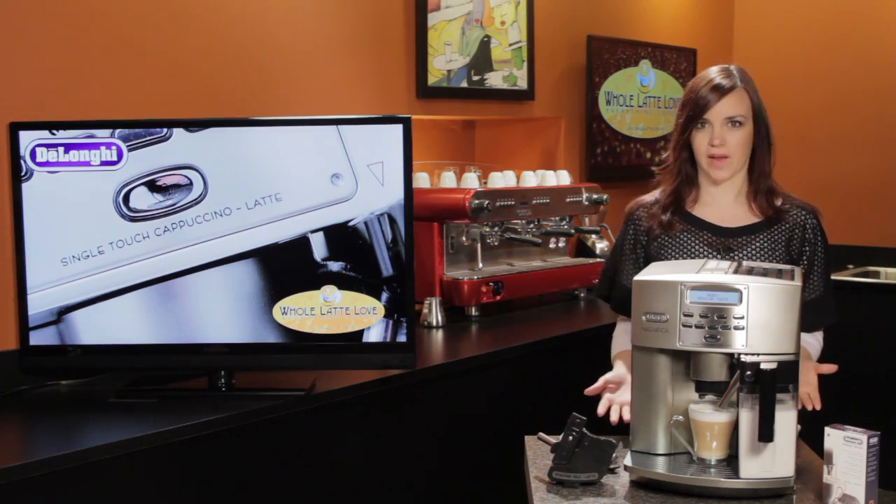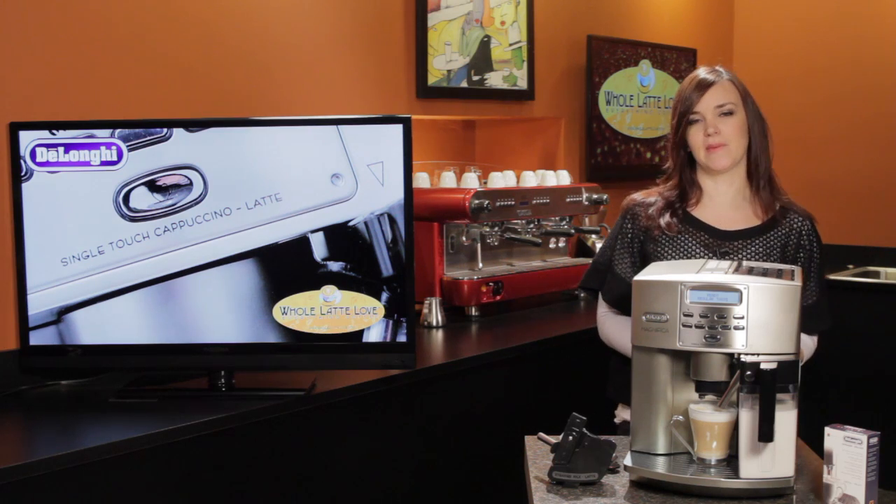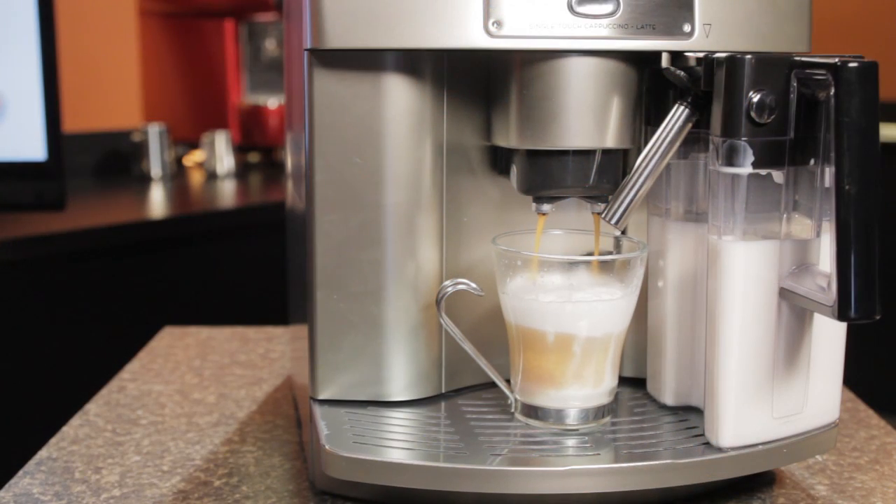The Magnifica has two boilers — one for brewing and one for steaming — so it's going to produce your beverages very quickly. In fact, a cappuccino only takes about a minute.